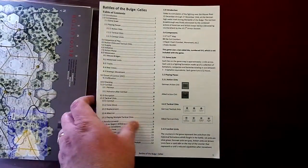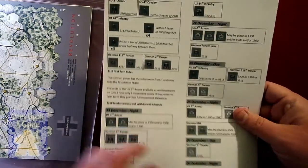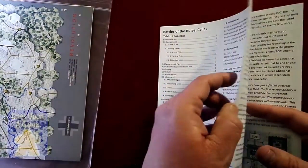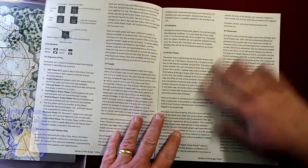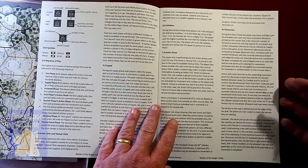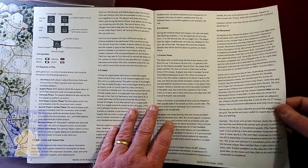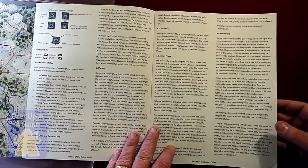And the instruction manual — a whopping 12-page instruction manual. It's in black and white. Pretty thick paper, just shy of being card stock, maybe 60 or 40 pound comparative to card stock. But definitely paper — very stiff though, and it seems like it'll hold up to wear.